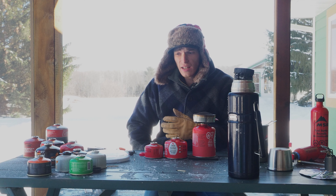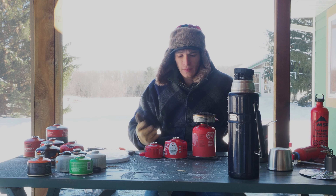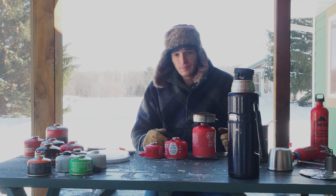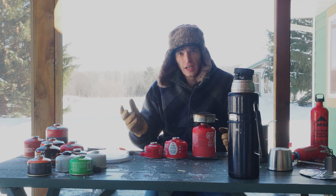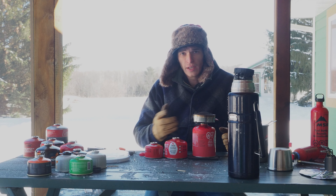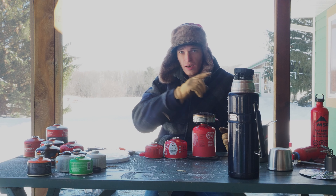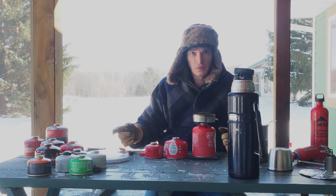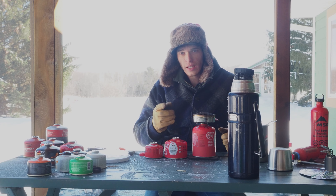Should you be bringing these cans out in the winter? I would recommend against it unless you know it's going to be fairly warm. You might think you'll do it anyway - I'm going to link another video that will explain some techniques to try to get these to work in cold weather.